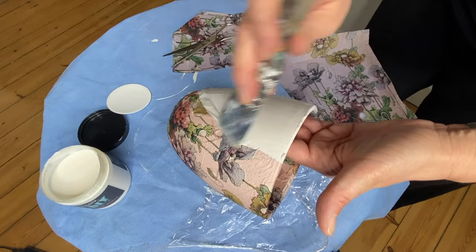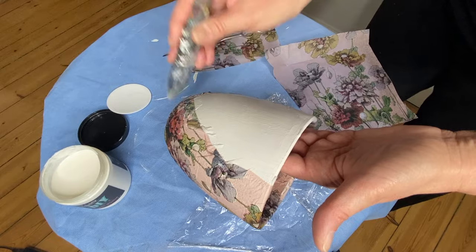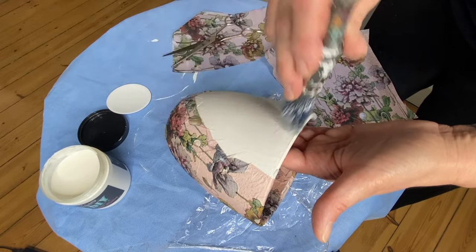Make sure you get your decoupage medium on the edges and corners. You want to make sure that all the edges are nice and flat and glued down tight.